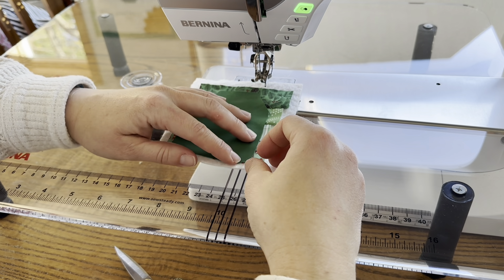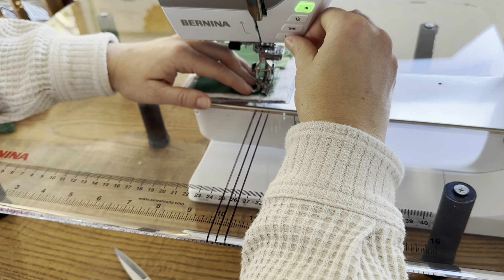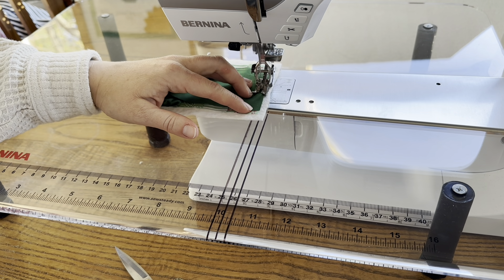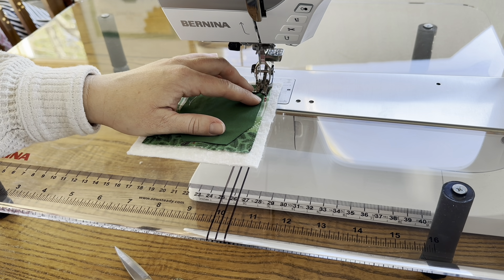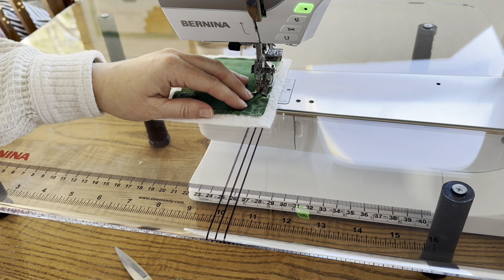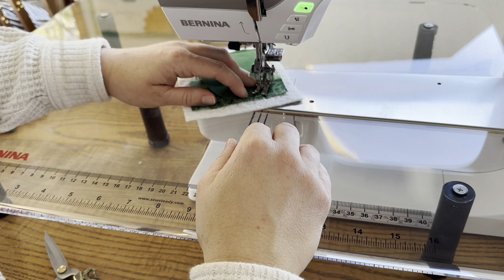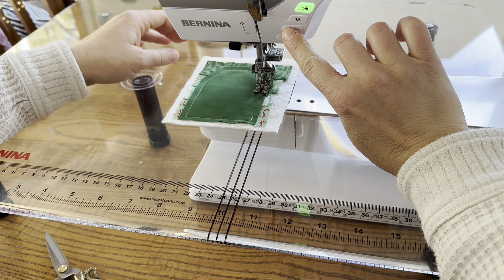We're going to sew all the way around and leave one opening to turn this — I think I'm going to leave one of the sides open. I'm going to start really close to the bottom here, going with a quarter inch seam allowance. I'll backstitch at the beginning, and then when I'm about a quarter inch away from the bottom I'll pick up my foot and turn it, then sew across. If you can't judge a quarter of an inch when to turn, you could always just sew right off the edge and then turn the piece. It is a little bit difficult to use the quarter inch foot with the batting, so probably next time I won't use it — but basically I'm just sewing with a quarter of an inch all the way around, then backstitch and stop.